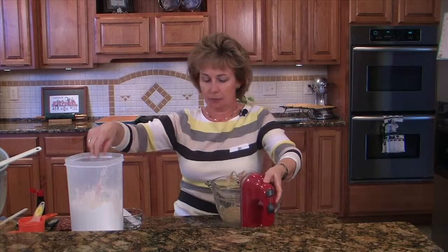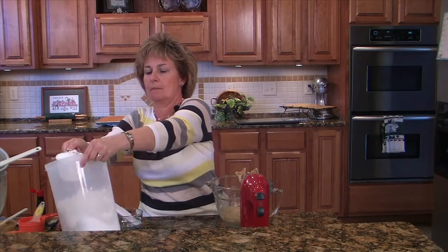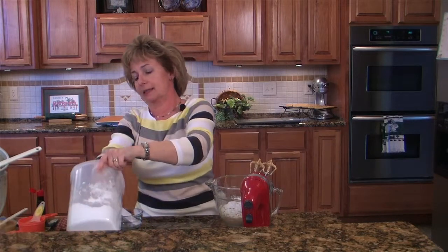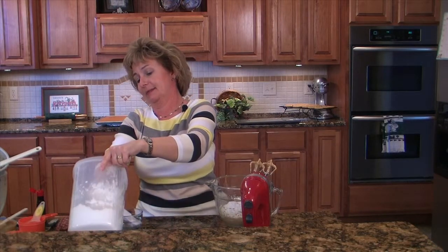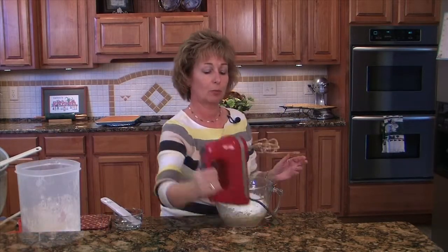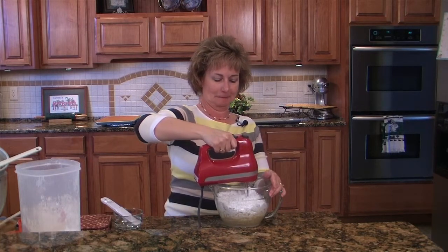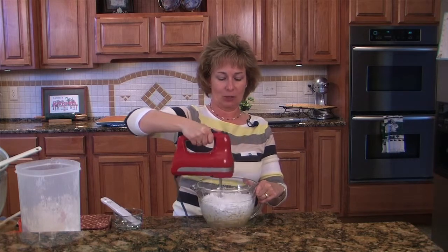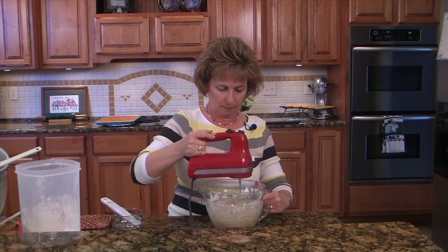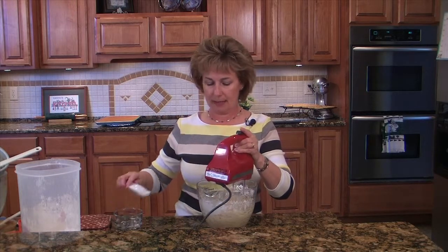I'm going to mix those up before I add our powdered sugar. Now we're going to add three and a half cups of powdered sugar. Powdered sugar makes such a mess — I usually get it all over the kitchen. I'm sure it will blow all over the place once I start the mixer. I did good, I didn't make a huge mess. I think that's a little thick, so I'm going to thin it down just a little bit.